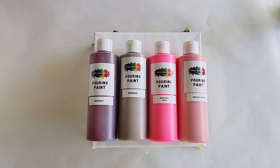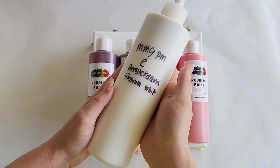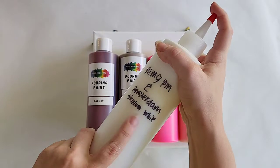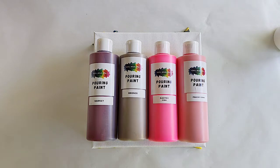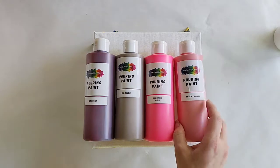Hey everyone, it is the Charming Giraffe and today we are going to do an acrylic pour painting using Mixed Media Girl pouring paint as well as Mixed Media Girl pouring medium mixed with Amsterdam titanium white. The Amsterdam titanium white is really good for creating cells, and I've really been wanting to try a swipe using her pouring medium because it can create amazing cells. We're also using garnet, bronze, electric pink, and peachy coral.